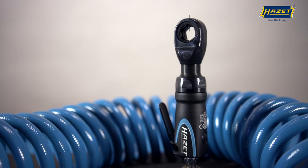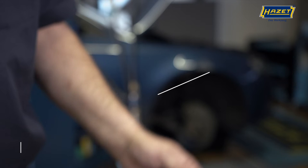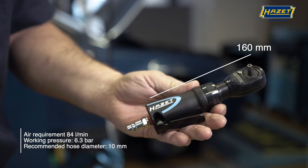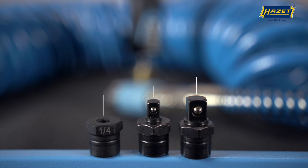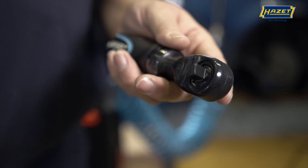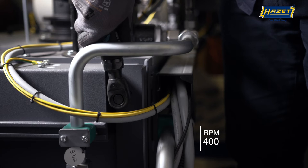The multifunction air ratchet 9023 M-1 has an exceedingly convenient size of only 160mm length. Its special output head design makes it extremely versatile, providing a variety of output heads that are simply slotted into place. The innovative five-blade design guarantees that these tools have more power than comparable competing products.